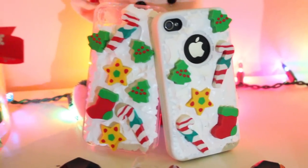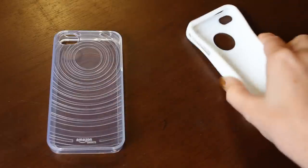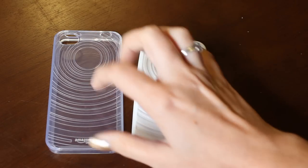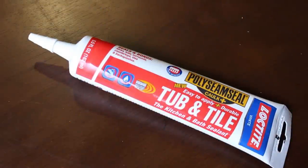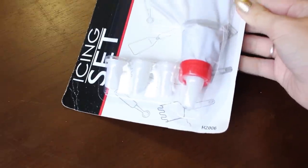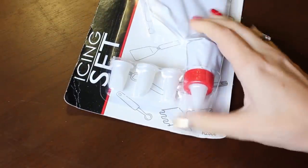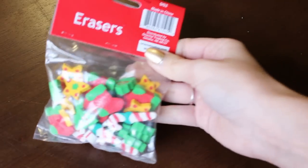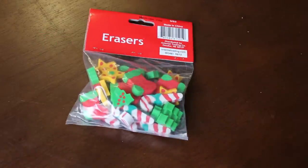And let's start! The first gift idea is perfect for phone cover lovers. What you need is a clear or white cover, hard or soft, doesn't matter. You can find this for 99 cents at the dollar store or online. Some silicone, the one that you use to seal tub, tile or ceramic. A plastic frosting tip — I personally like the star one for this project. And some small decorations.